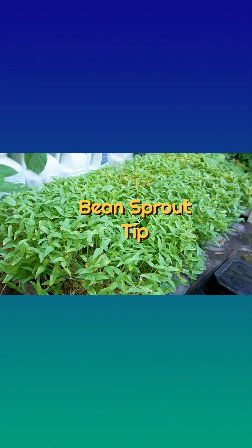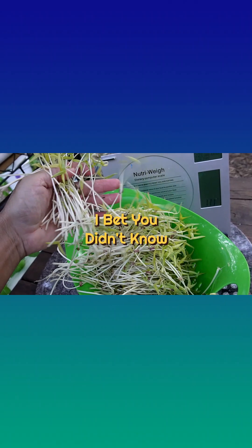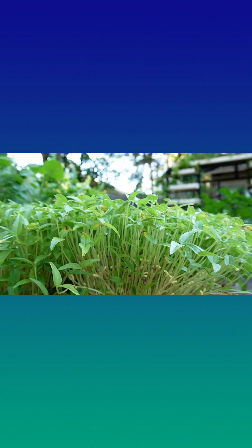Here's a bean sprout tip, and I bet you didn't know this. When I grow these, I keep them covered to keep the leaves yellow. You can see the little ones that are popping out from under the cover are starting to turn green. I just don't care for that flavor, but there's nothing wrong with it — you can totally eat it like that.